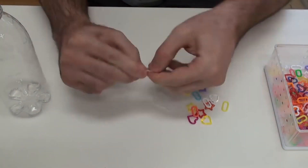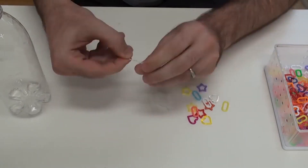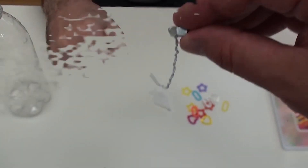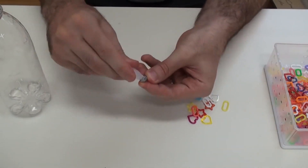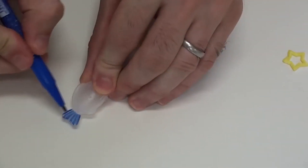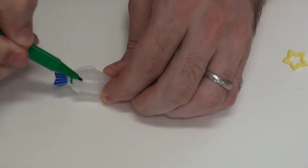Thread the wire through the nut and twist to make a hook. It should look something like this. Next, carefully screw the nut onto the fish. Now for the fun part — we get to decorate the fish. The kids like this the best.